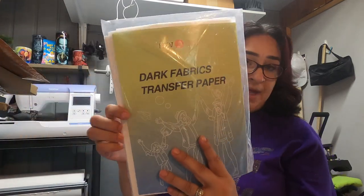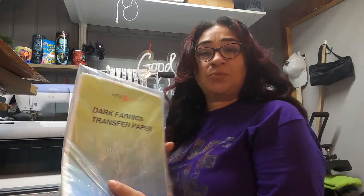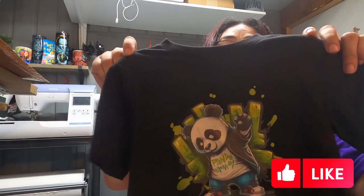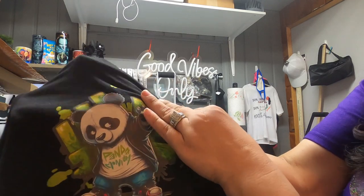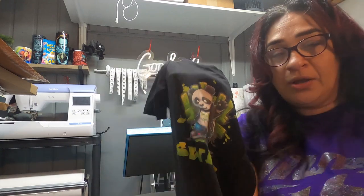Moving forward, let's go to the HTV Round Dark Fabric Transfer Paper. This was way cheaper — I got this off of Amazon. This is a Wonder Nation t-shirt. I actually did two of these: one on Wonder Nation and one on cotton, but I can't find the cotton one. Again, it's holding up pretty good. The panda looks a little faded.